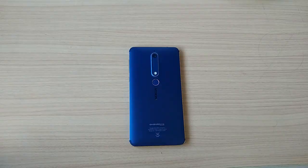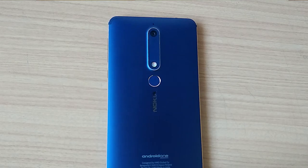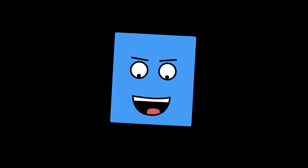There is no 18:9 aspect ratio, so I guess it is not very 2018. The other thing that is not so 2018 about this phone is the camera — there's just a single sensor at the back. I know what you're saying: single camera in 2018?